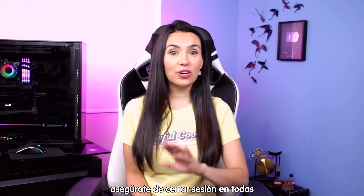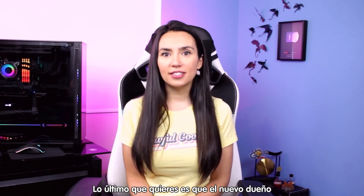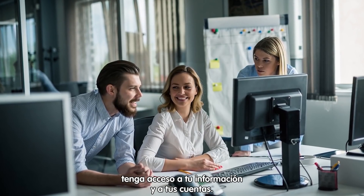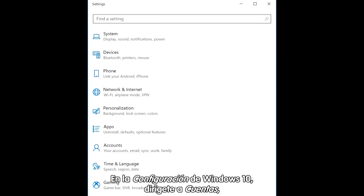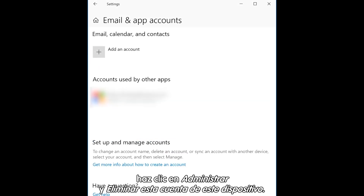Next, make sure to sign out of all your email accounts, apps, and services. The last thing you want is the new owner to have access to your info and accounts. In Windows 10 Settings, go to Accounts, then Email and Accounts, click on each account individually, then Manage and Delete Account from this device.